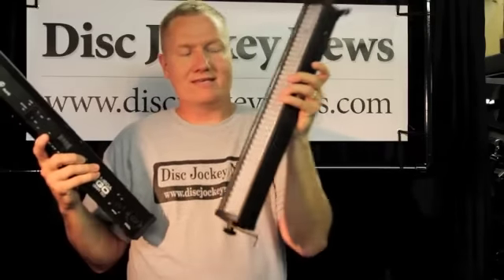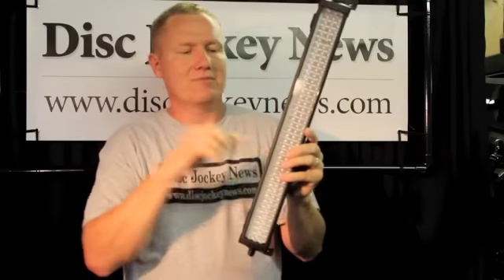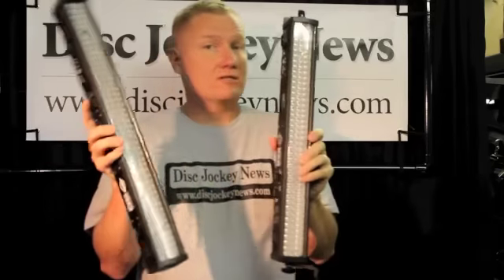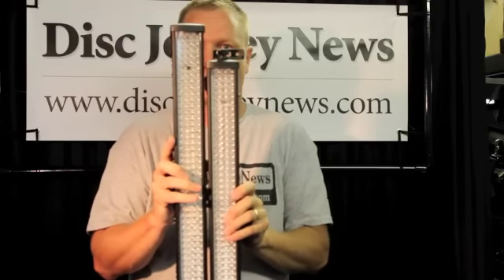I pulled this one — this is actually from my show that I've been running for a number of months. This is the original one, the MegaBar 50, the RGB version, which this MegaGo is also. Side by side, you will see that the MegaGo is just a little bit taller.